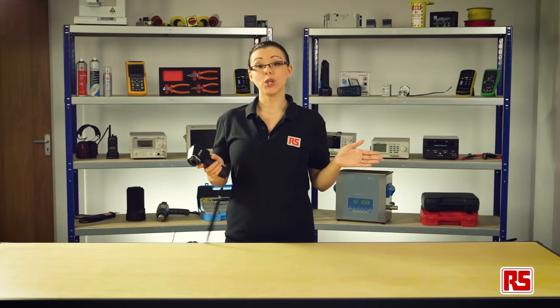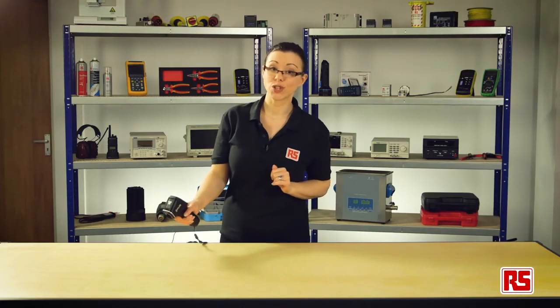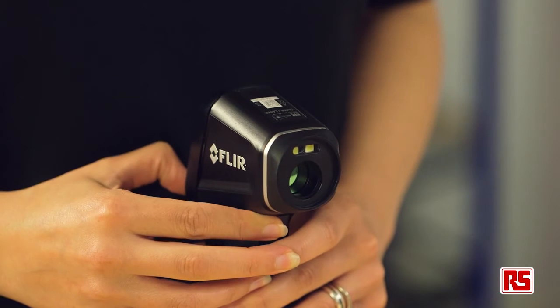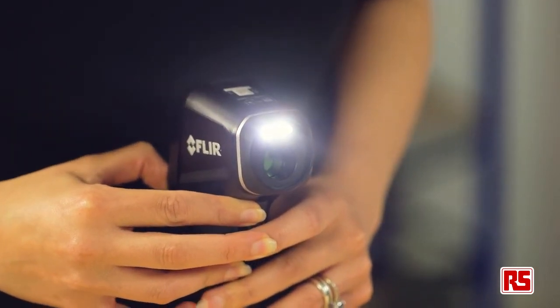The first thing we'll look at is the 24 to 1 distance to spot ratio. This useful feature allows you to take precise readings from safe distances with a near instantaneous response time. Its built-in laser target and powerful LED work light ensures that your reading is as accurate as possible, regardless of the low light conditions.